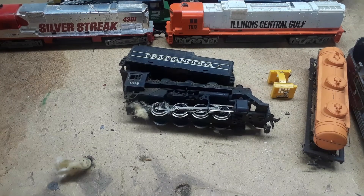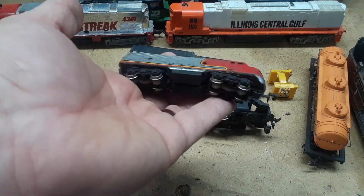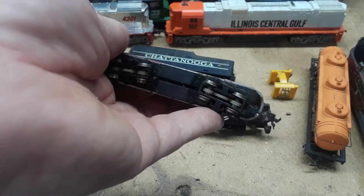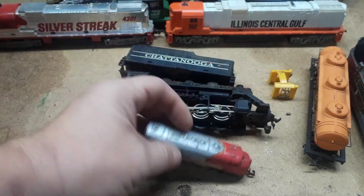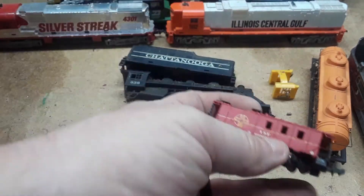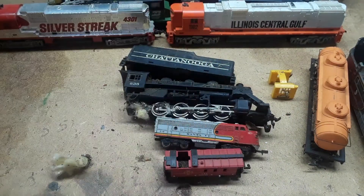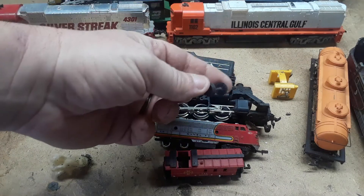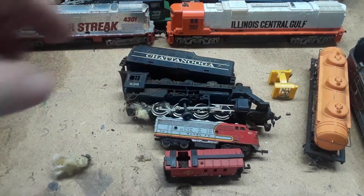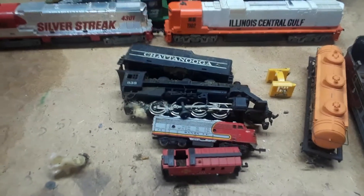And also in N-Scale — found that. The only N-Scale I ever had back then. They were cool. Caboose with no top and one set of wheels. So it's a lot of stuff — some I'll keep, some I might throw away, I don't know. It can be cleaned.